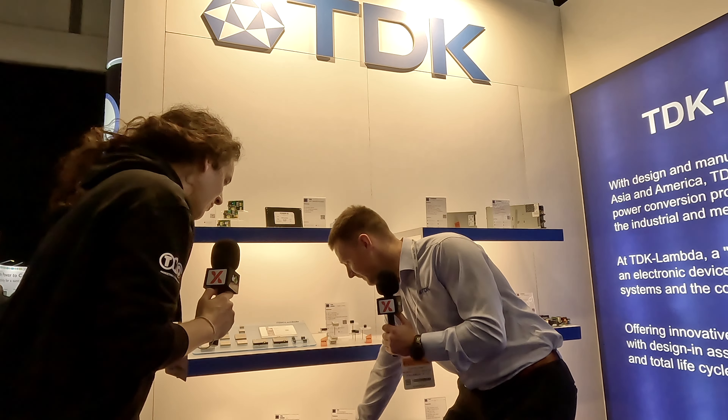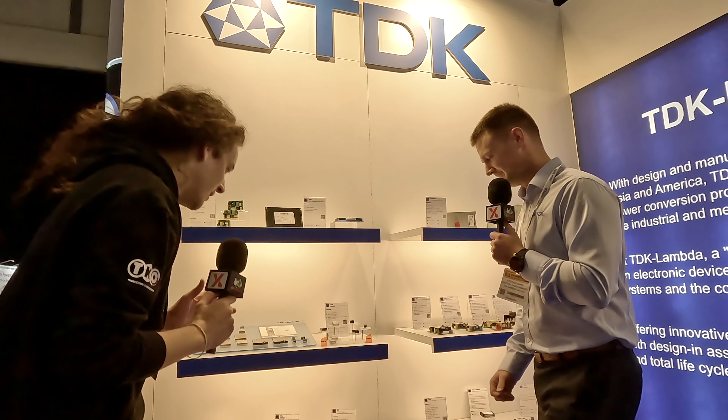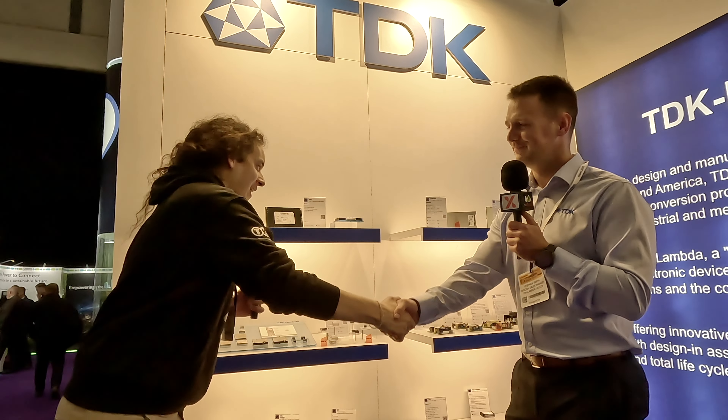So that was the i7C series. I always like to end these interviews by asking how you're finding the show — EDS is a pretty big one. We found it pretty good. We're on day two and we've already agreed to sign up for next year, which is great news. Day one was pretty good and day two has been pretty good as well. Thank you very much for your time, Stephen — check out TDK Lambda.